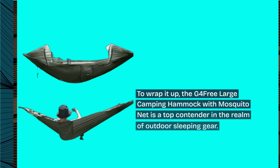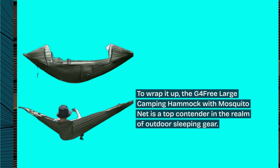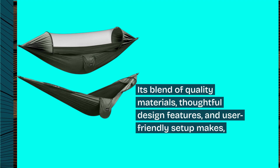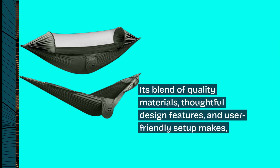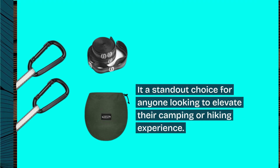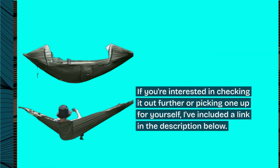To wrap it up, the G4Free Large Camping Hammock with Mosquito Net is a top contender in the realm of outdoor sleeping gear. Its blend of quality materials, thoughtful design features, and user-friendly setup makes it a standout choice for anyone looking to elevate their camping or hiking experience. If you're interested in checking it out further or picking one up, I've included a link in the description below.